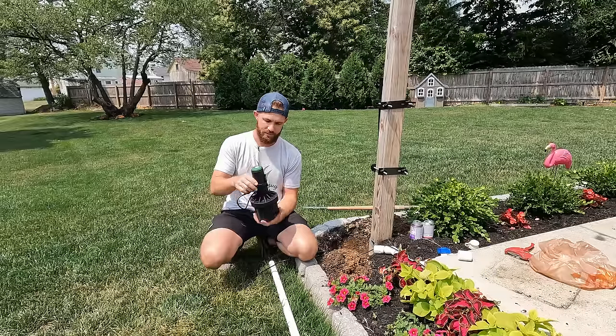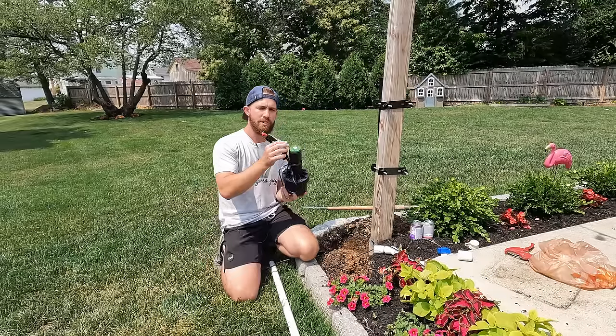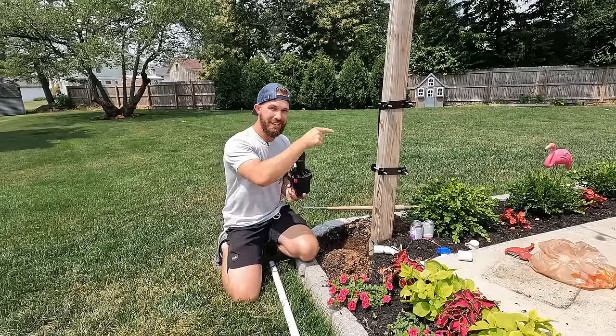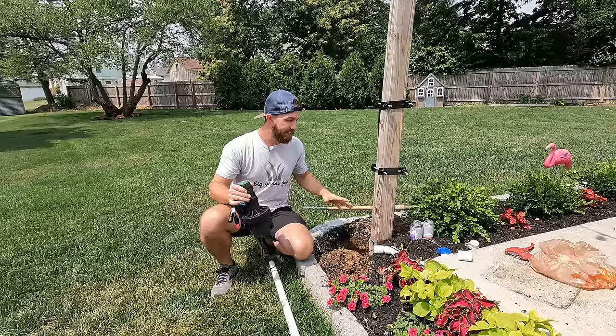It's called the Eargreen sprinkler system. Two wires: one connects to your controller and then the other one goes all the way down to your next head. Let's get into the install, how you use the app, and we'll talk a little more about the specs in a bit.